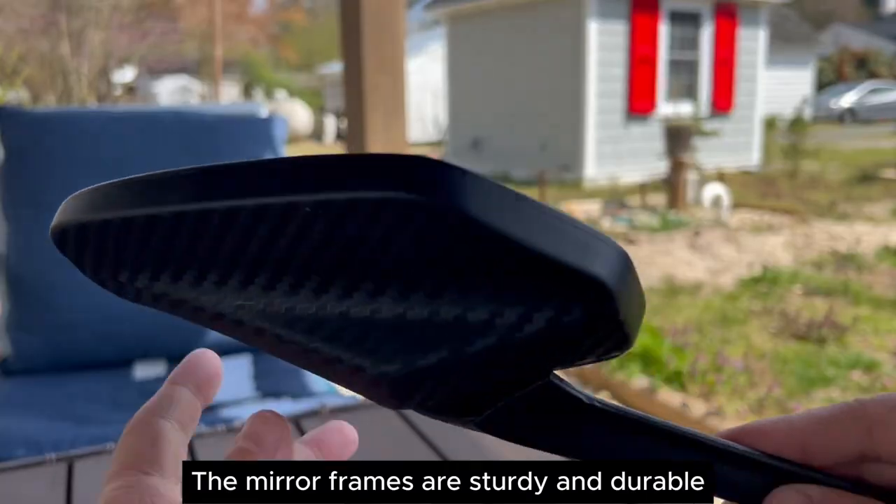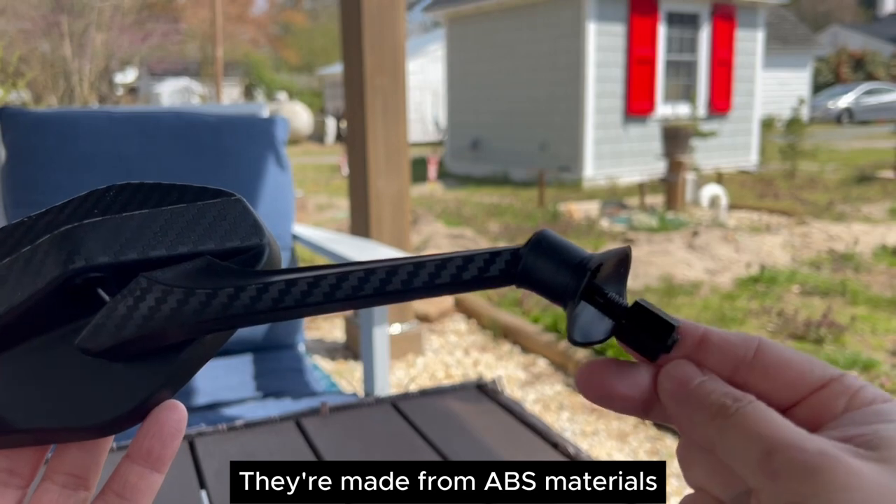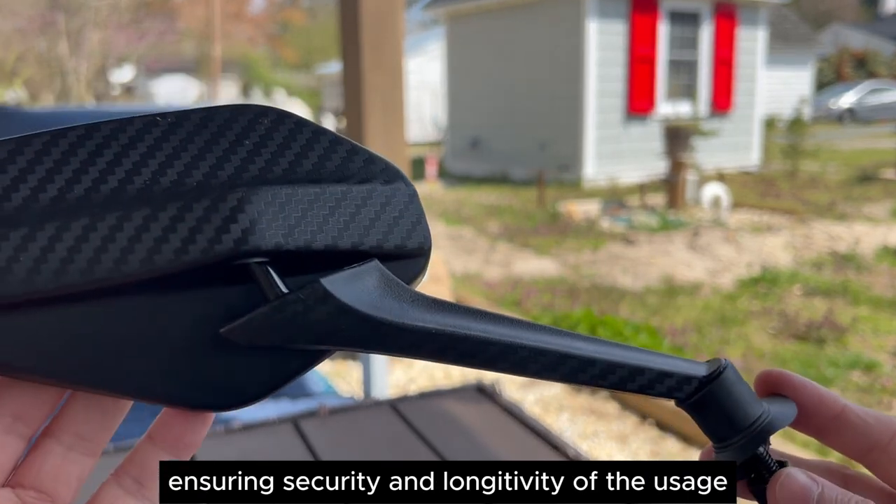The mirror frames are sturdy and durable. They are made from ABS materials and have a robust structure, ensuring security and longevity of usage.